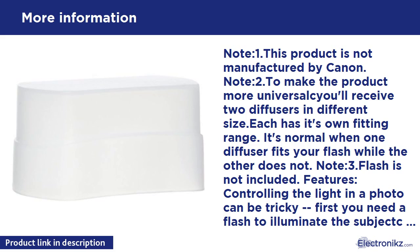Controlling the light in a photo can be tricky. First you need a flash to illuminate the subject, but then you get the harsh lighting that a flash unit creates. Soften the look with a diffuser. This cap diffuser fits onto Canon 580EX Speedlite flash units to create softer shadows and overall lighting. It's a perfect accessory for taking portraits and anywhere you want softer light effects and less contrast from sharp shadows.